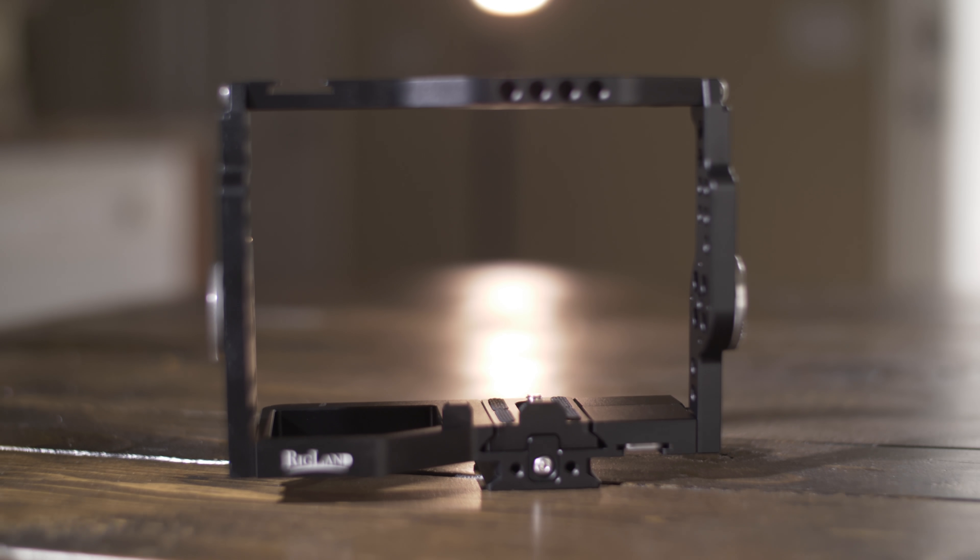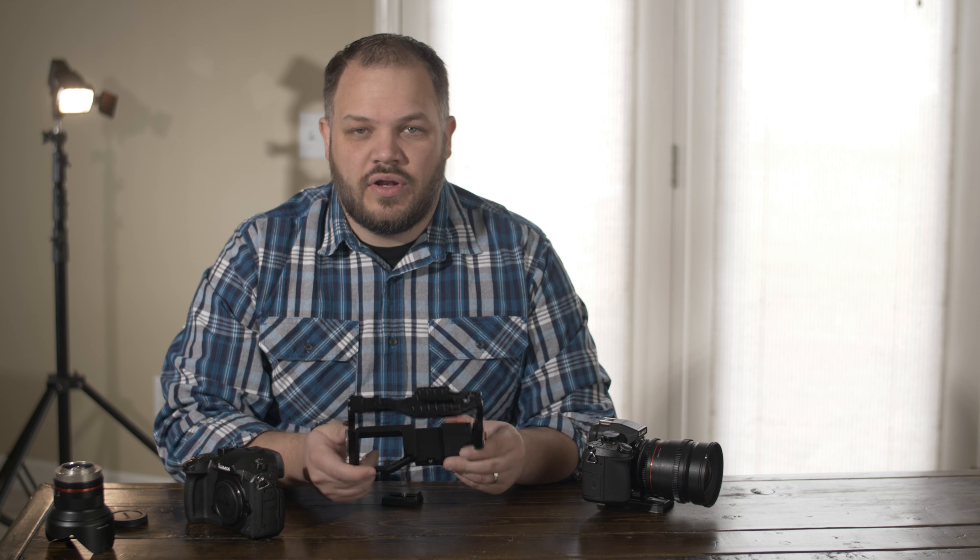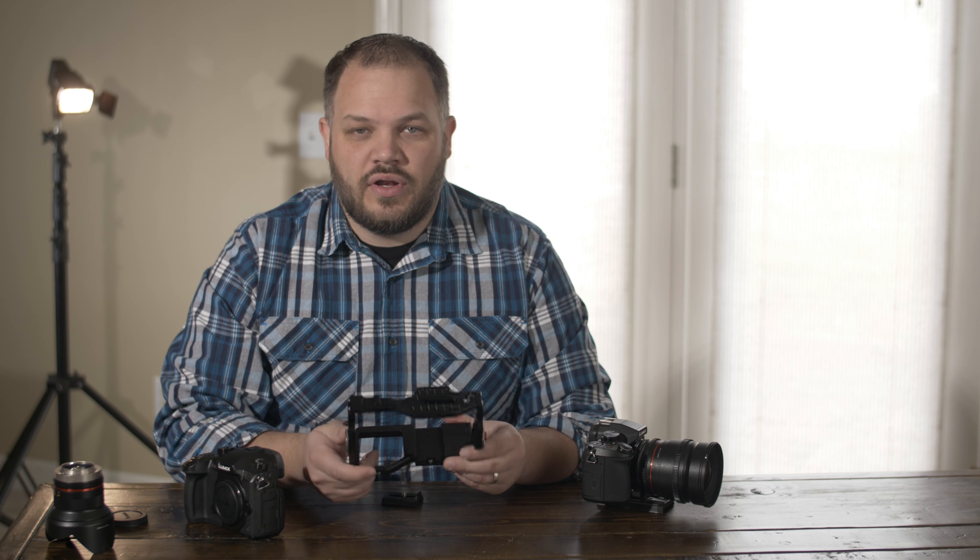Anyway, their company name is Rigland, which is pretty clever. You got Disneyland, you've got a lot of lands, I guess. Anyway, Rigland is a new company and they just made a new cage for my favorite camera, the Panasonic GH5. It also fits the GH5S, for those who need the low-light GH5 that just came out. Anyway, they sent me one of their cages to review, so I'm going to do that today.